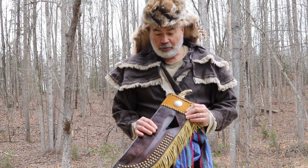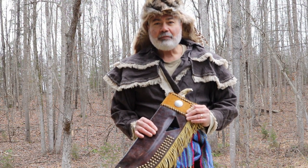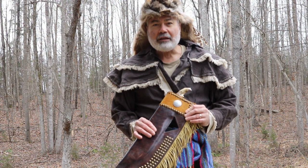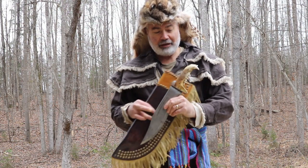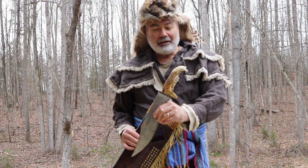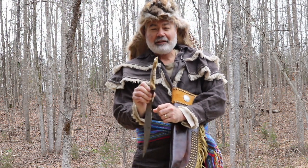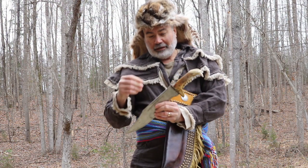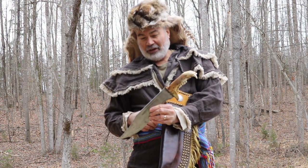But this Bearjaw Bowie — I made this sheath because my Uncle Gary gave me this knife. It's a pretty impressive size knife. It's got a bear jaw handle on it; you can see the teeth. Very cool. And it's a Bowie style — a very large knife.